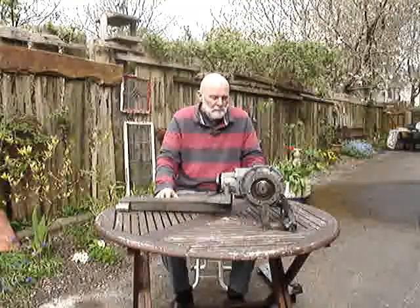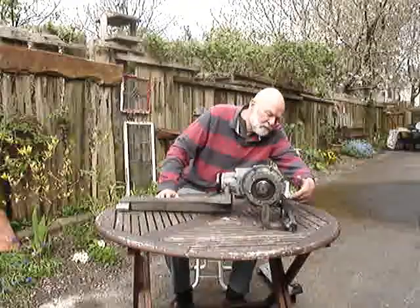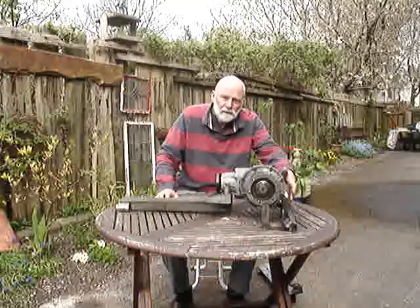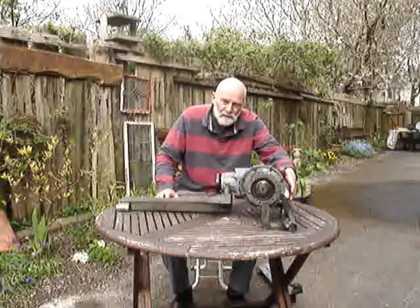Great big long bolts holding them in. At the back we had two bolts going in here and here, holding the bevel box to a bracket which is welded to the chassis.